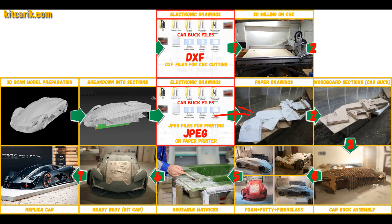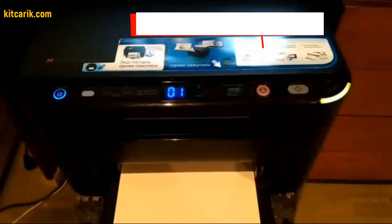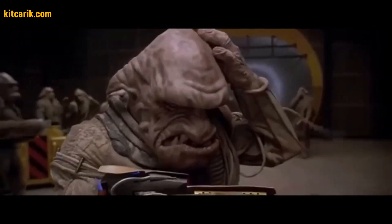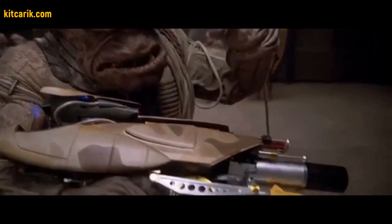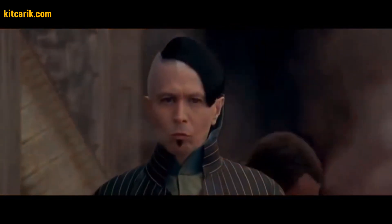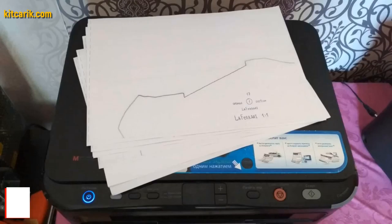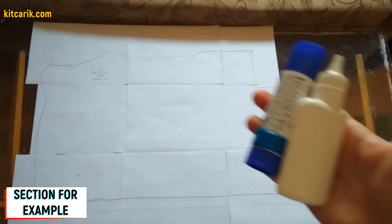We need to convert electronic drawings into paper drawings. The set includes a special program for printing drawings on a conventional paper printer or large plotter, along with detailed text instructions for setting up the program. Paper sheets are now printed.